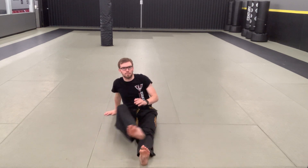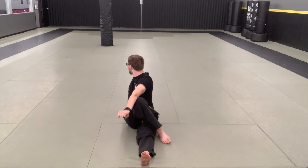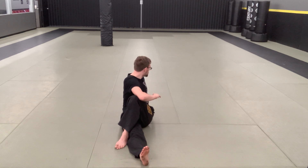One leg straight, one leg bent. Spinal twist back behind you. One, two, three, four, five, six, seven, eight, nine, ten. Switch sides, other side. One, two, three, four, five, six, seven, eight, nine, and ten.